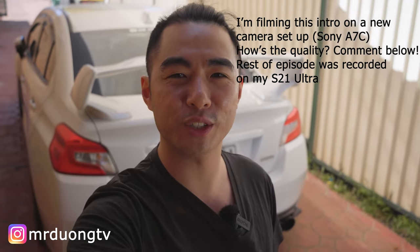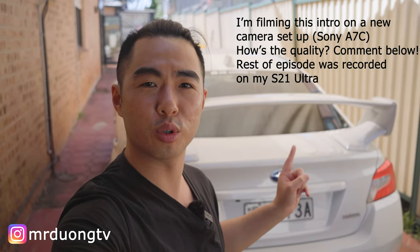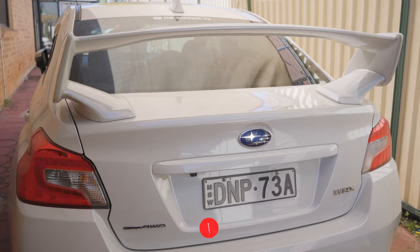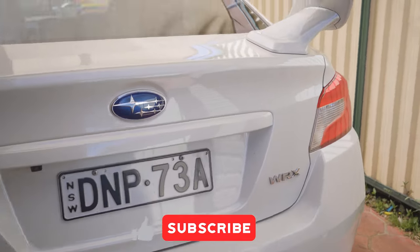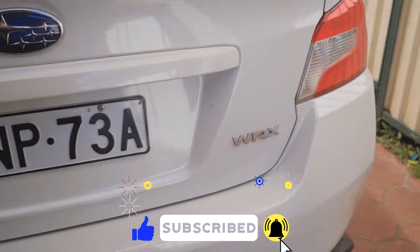In this episode, I'm going to show you how to debadge your car. You might have noticed that on my car now, on the boot, I don't have that WRX low-profile spoiler anymore. It's because I've recently upgraded this to an STI genuine boot and spoiler. So with this being a genuine boot and spoiler, there was an STI badge right there, which I have debadged.